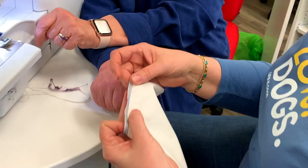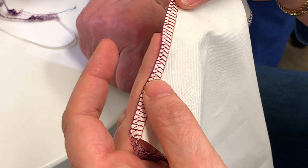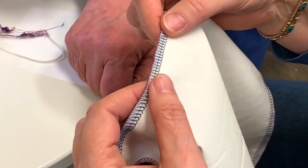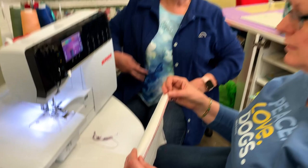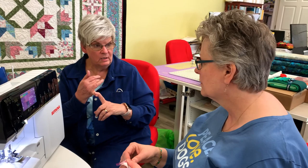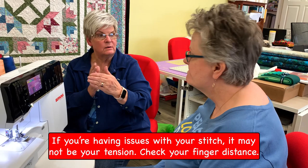You can adjust it anywhere from negative two to positive two. This is a really loose one — you can see how loose that is. The original is a little bit loose, and this one is right up on there, pretty tight. There are even places where it's rolling in further. A lot of times people will say 'oh, my tension's off' — no, that finger is just out too far. Adjust it, and then if it's still doing something, go in and troubleshoot.